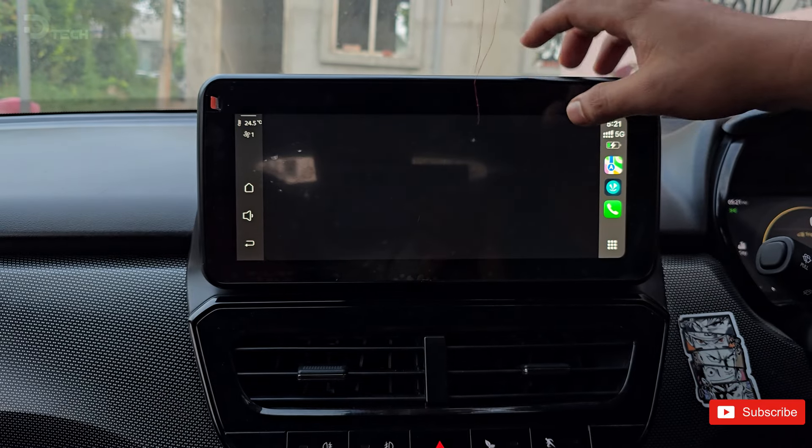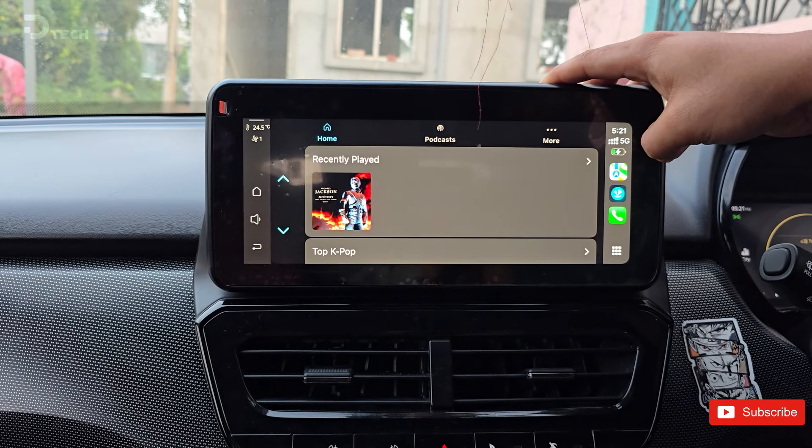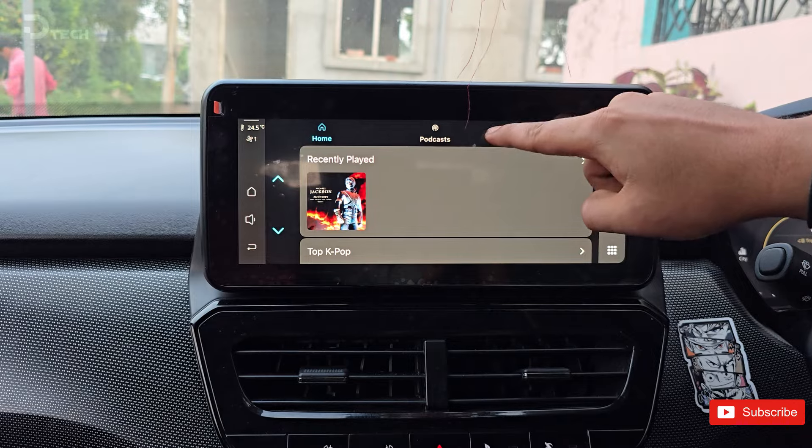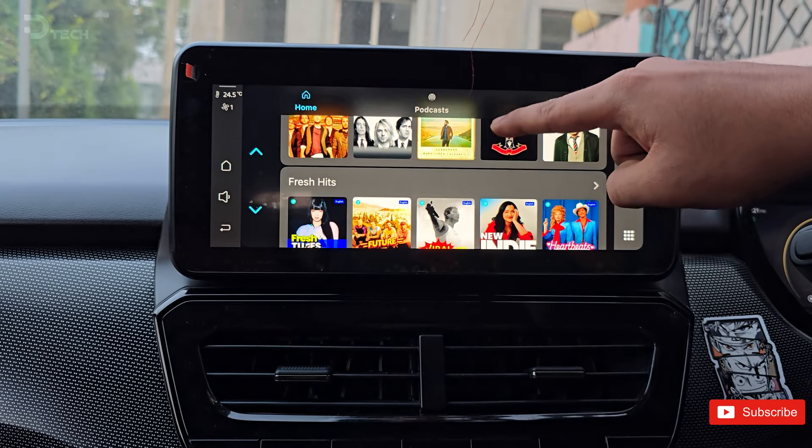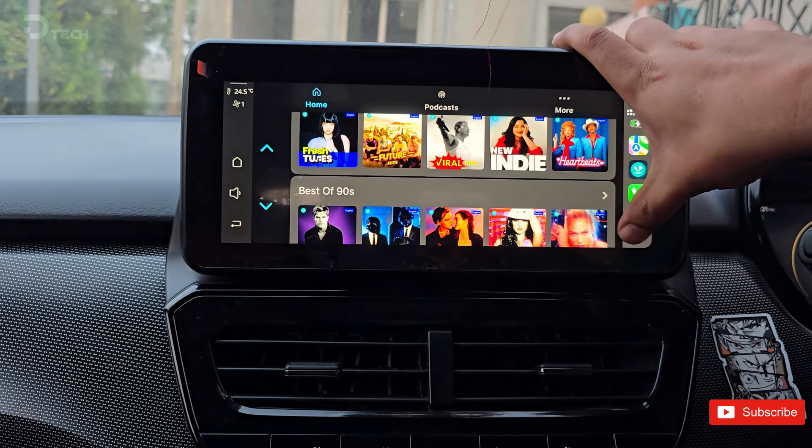Navigating the interface is a breeze too. You'll see all your apps neatly laid out, and finding what you want to watch is as simple as tapping the screen. Whether you're in the mood for a movie or some DIY tutorials, everything is just a touch away.